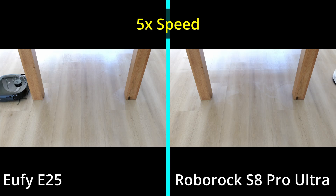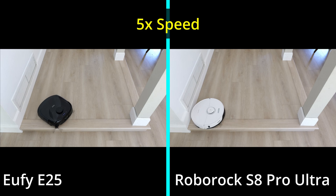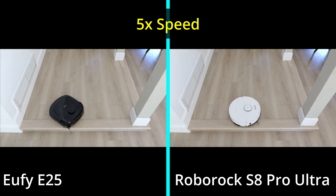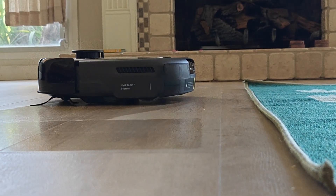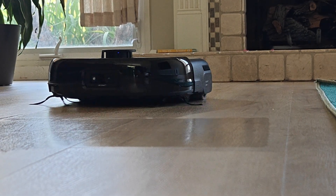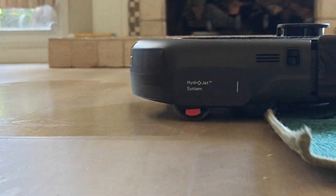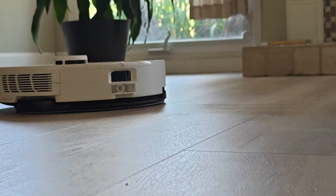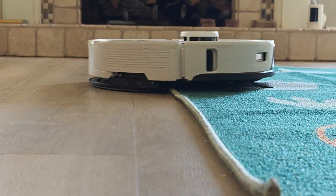They both do a really good job of not falling. This is the only place in my home where it's a different floor level, and they both go to the edge and don't fall. I let them up there for at least five to ten minutes and both did not fall. So they will both detect stairs and not fall. They both have the feature where the foam roller on the Eufy — and the Roborock also has this — lifts up once it goes on the rug and goes back down once it detects the floor. That's a benefit you get with both of these vacuums.